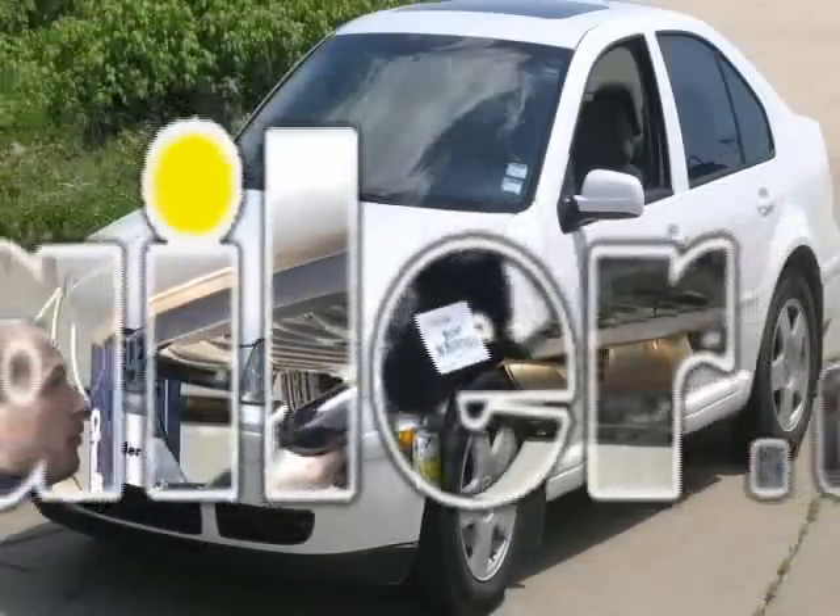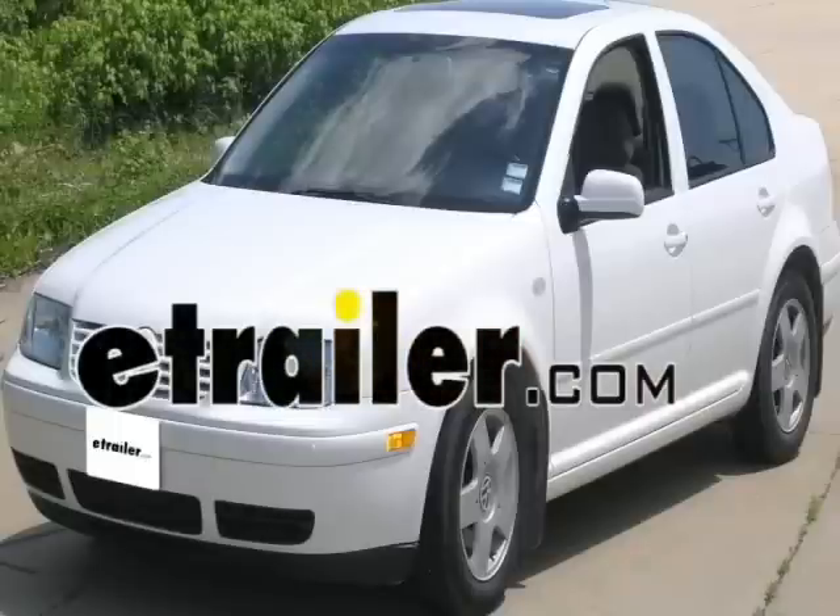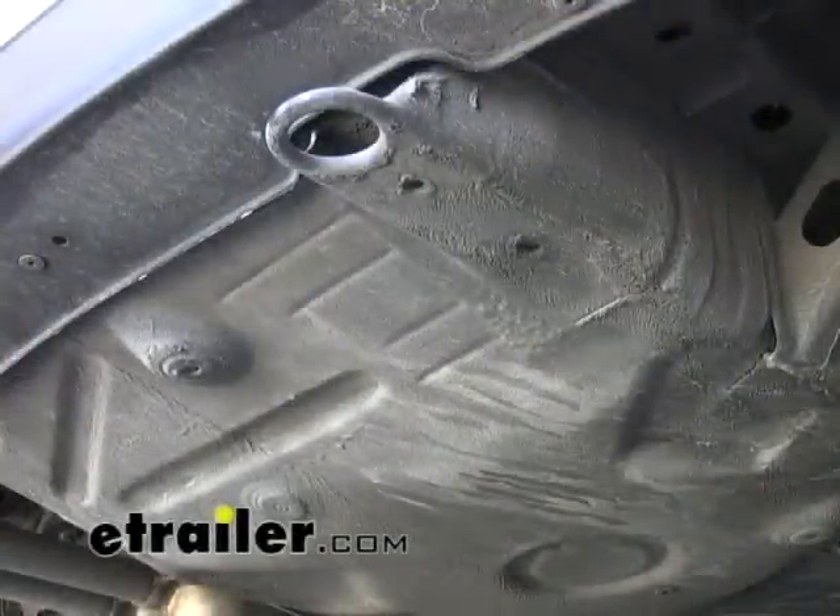Today we're going to be installing hitch part number 11070 from Curt on a 2000 Volkswagen Jetta. We're underneath the vehicle now and we're going to go ahead and point out the mounting locations for the trailer hitch.